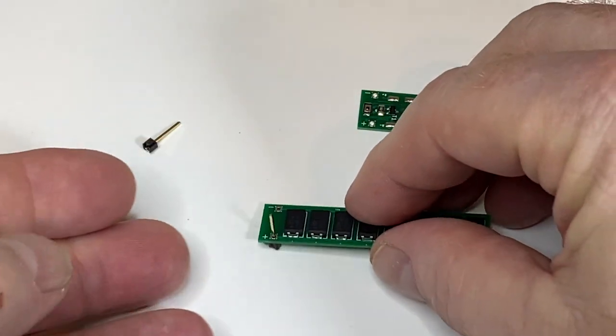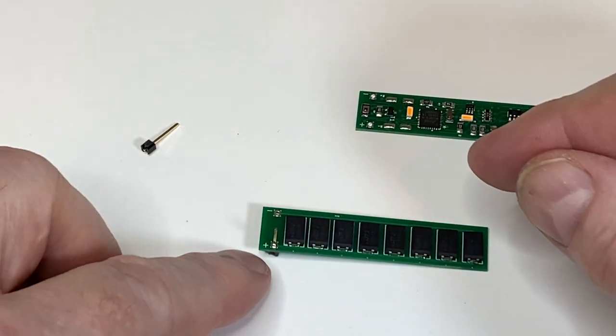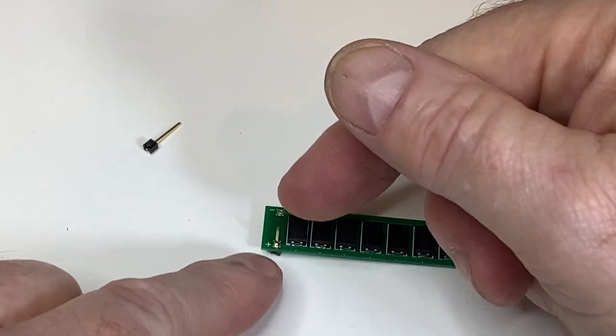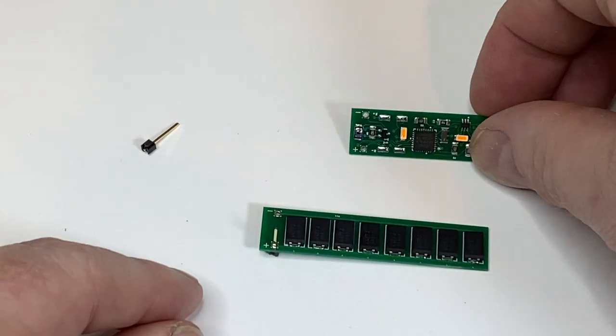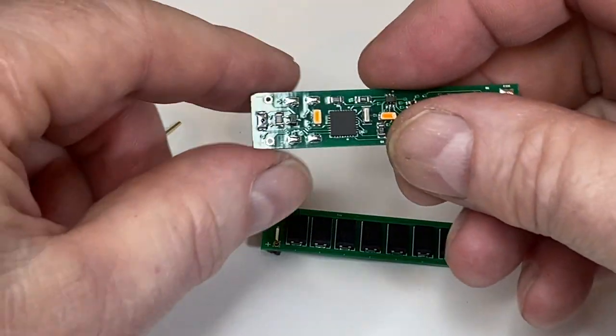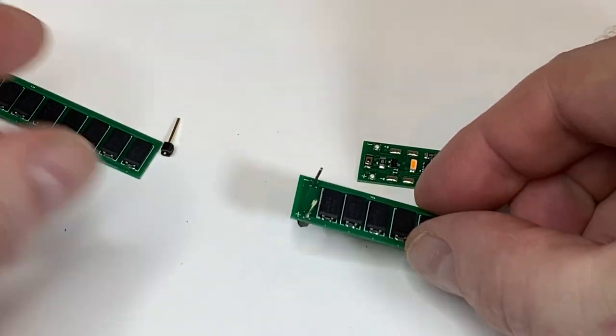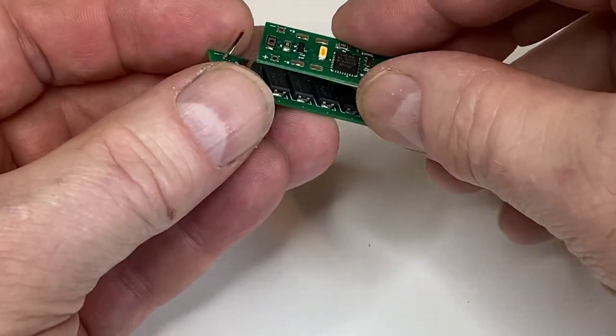Just lay them on your desk like that and make sure they're pretty well aligned — it generally works very well. Then you can slide this on. I've already soldered two pins onto this board, and the way this works is you just piggyback the caboose board through the pins.